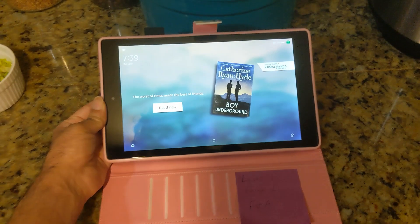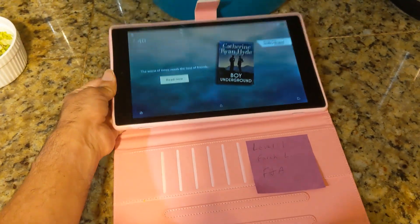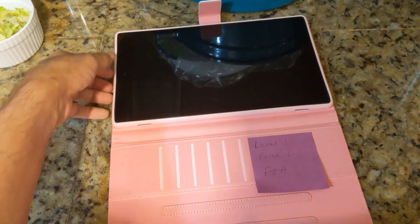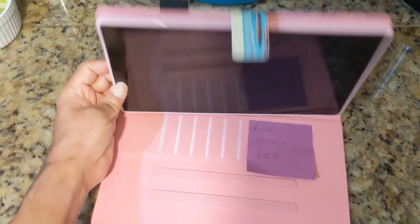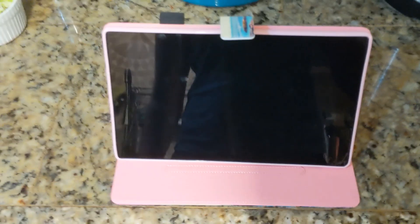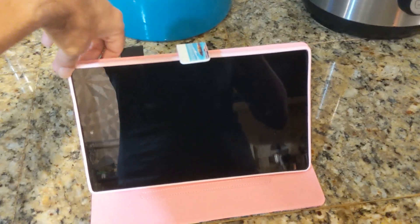Once you have it open, the inside of the case has a few little items that you can put inside of it. There's a hole in the back here and a bunch of holes you can utilize. Basically what you'll do is lift it from the back, flip it over, and you can use it like this.